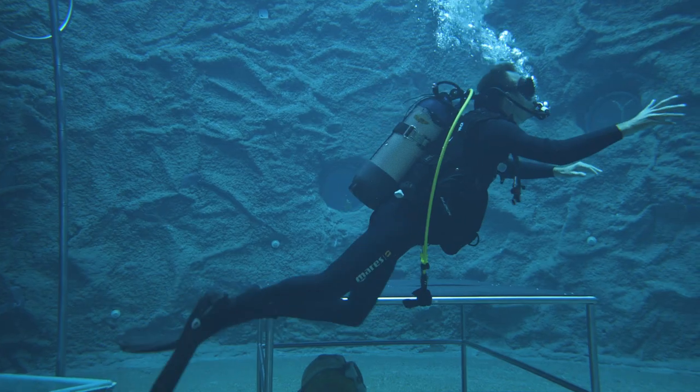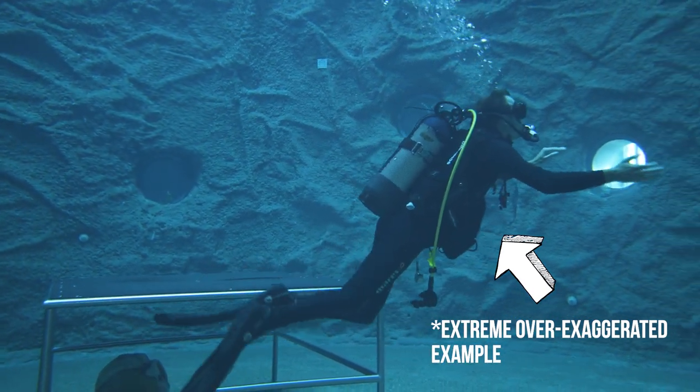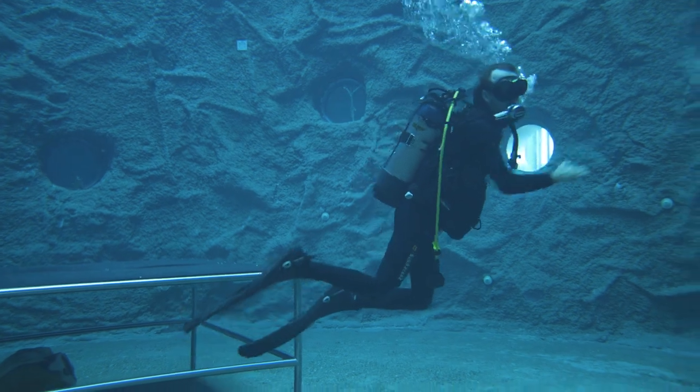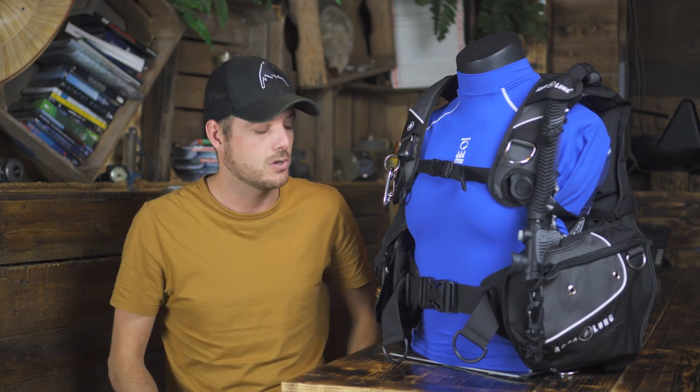What's less to like about the jacket style BC is the fact that your diving position is not ideal — it's easier to go into a prone skydive position with a wing style BC. Most divers tend to swim with their fins down a bit when they use a traditional jacket style BC. Also you have less freedom of movement; they're pretty big on the sides and this constricts you while you are using your arms. Also some divers don't like it when the BC is inflated if they feel a little bit compressed.